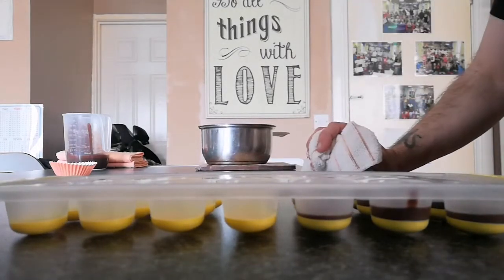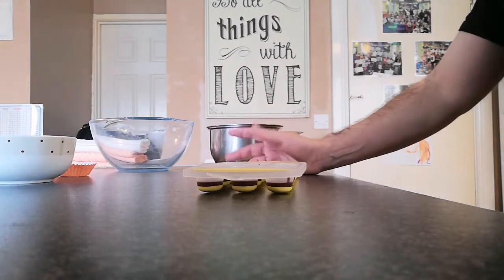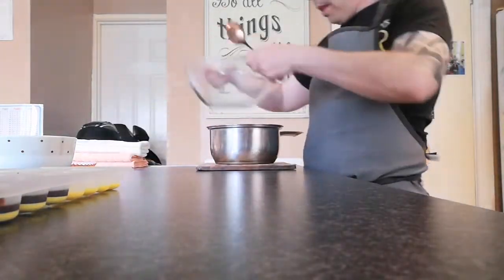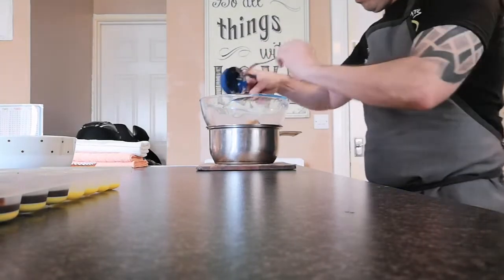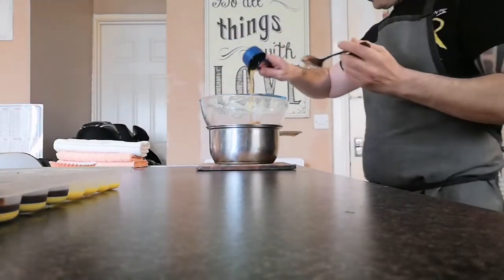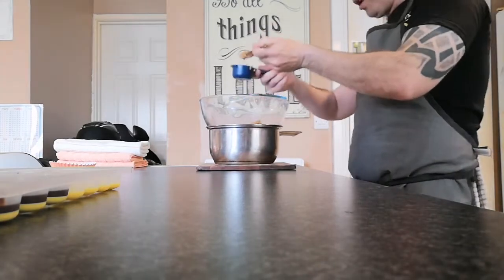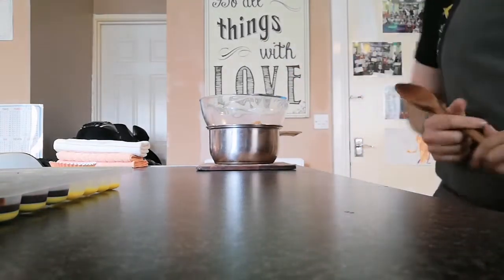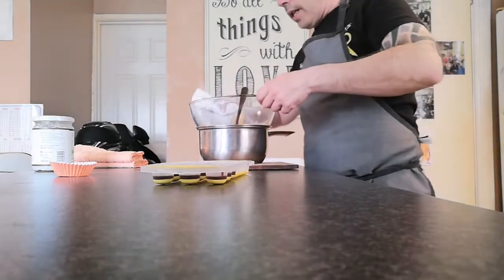The chocolate is now set — it was in there just over five minutes. Moving on to the next step: same setup with the bowl over the pan. We're going to add the peanut butter, then add the honey. It's the same process as with the chocolate. I'll take it back to the cooker until it's melted, bring it back, then get it into the molds and back into the freezer before finishing them off.